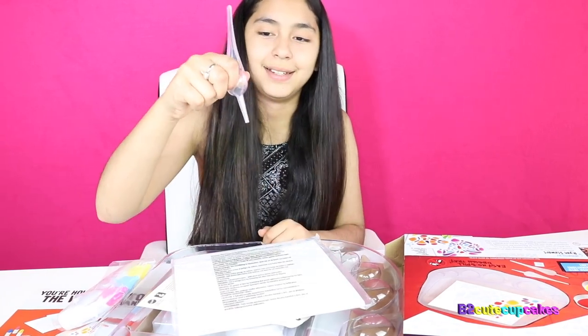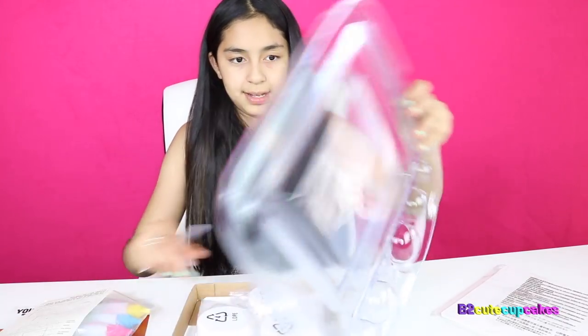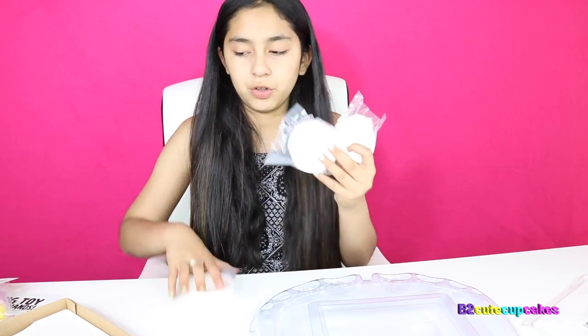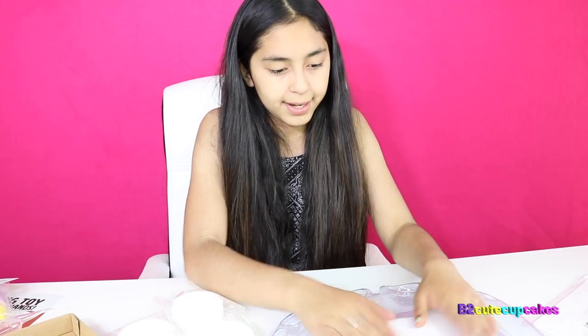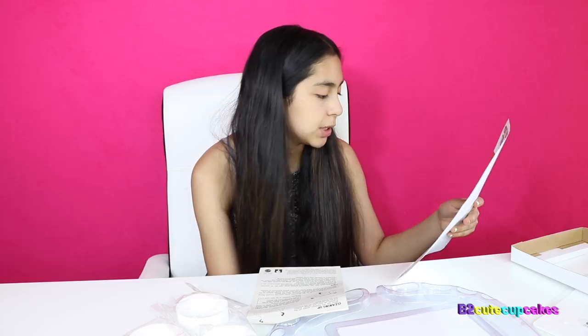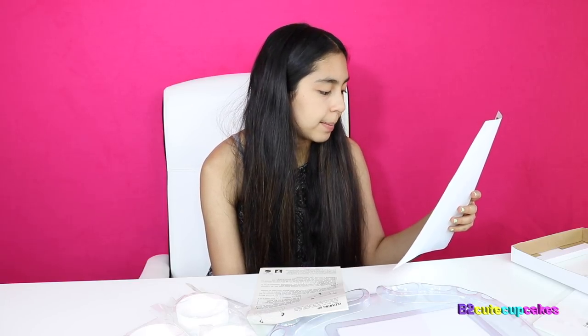Oh, this is cool! I'm really excited. So it comes with these little white trays, and then there's a lid for them. And it also comes with instructions. It says, congratulations on being one of the first to receive Art Splash 3D Liquid Art — the winning toy from ABC's The Toy Box, born on TV and made by Mattel.